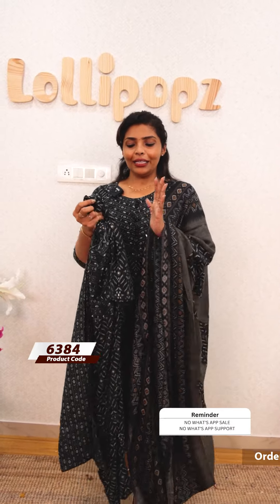It has an elastic waistband. The price is 1449. It is not a perfect fit but it is a very comfortable wear.